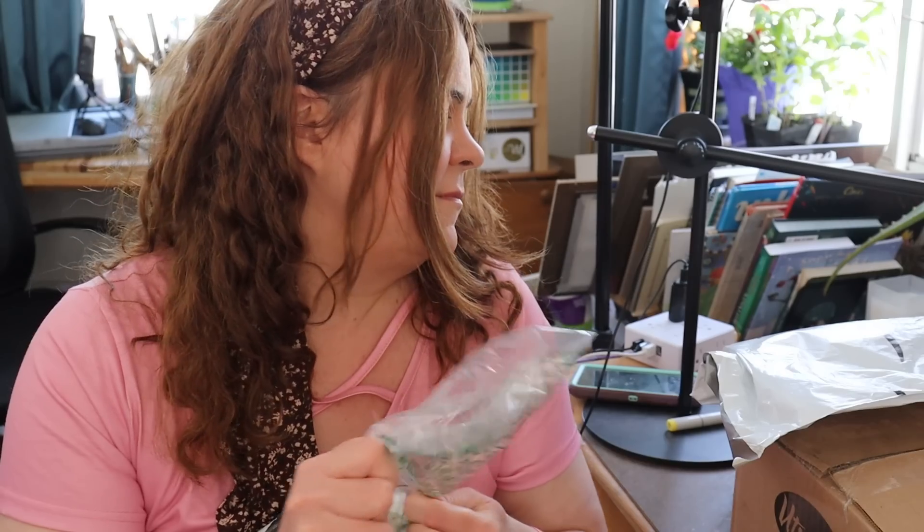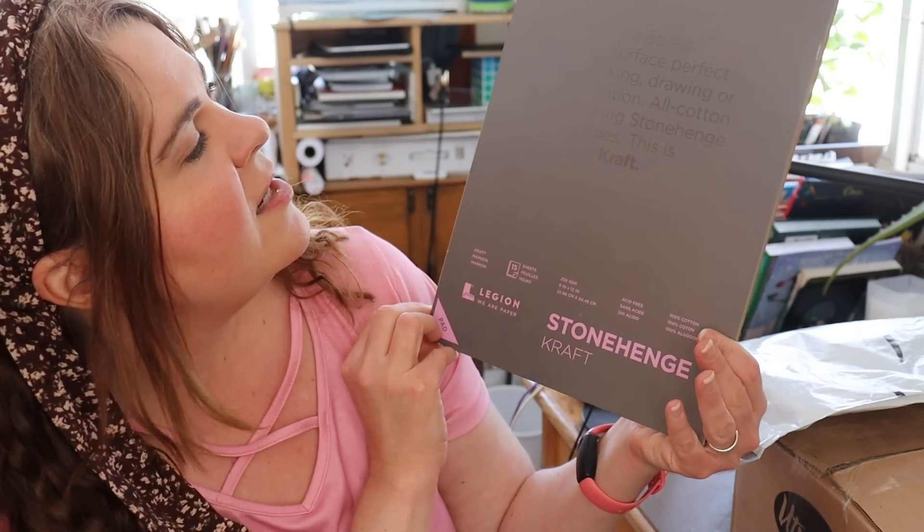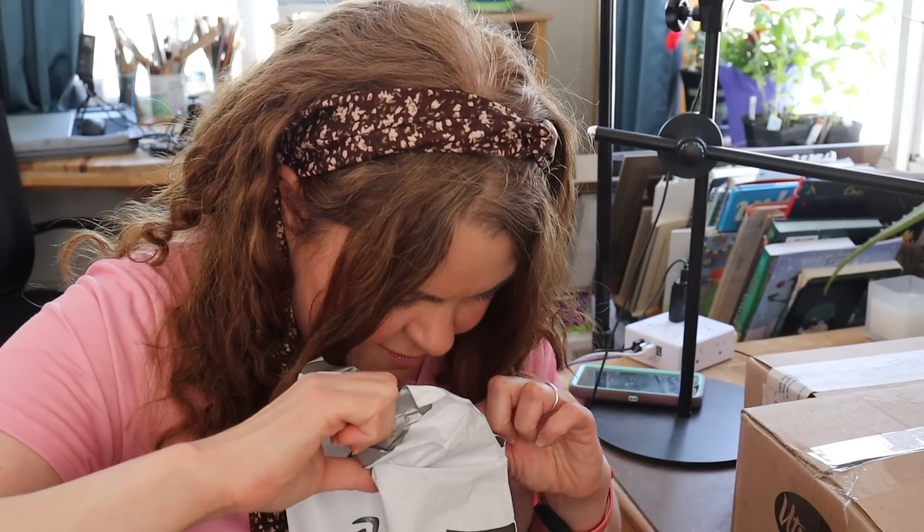There are two things in here. First is Winsor & Newton Designer Gouache in Ivory Black — the right one this time, since I was previously sent artist oil color by mistake. The other item is Legion Stonehenge craft paper. I've really wanted to try this with colored pencil. I've been on a real watercolor and colored pencil kick lately, so that's why you'll see some watercolor stuff in here.